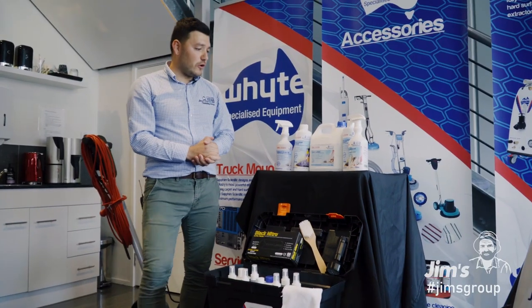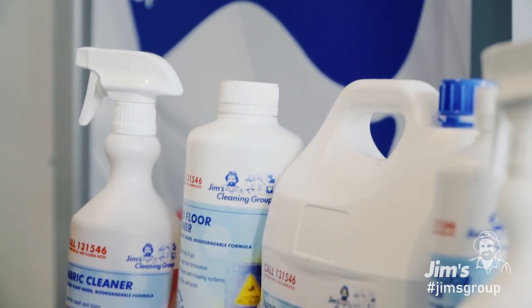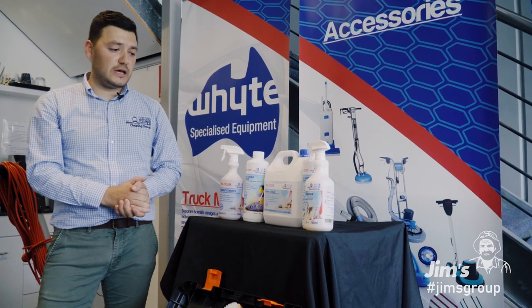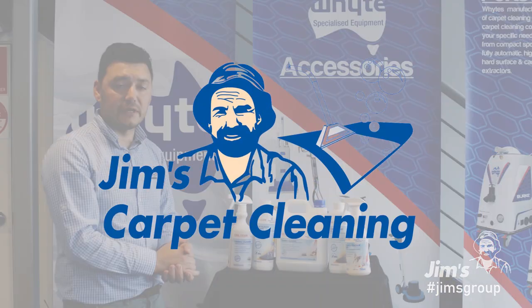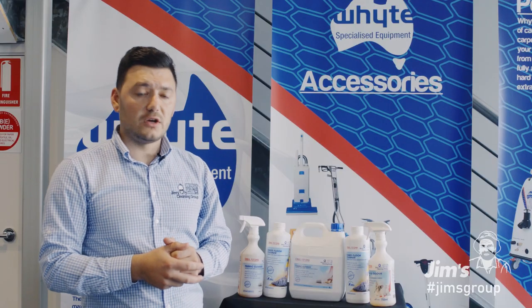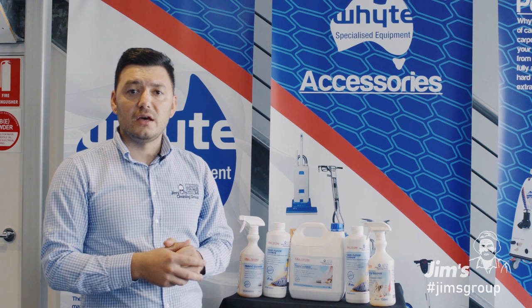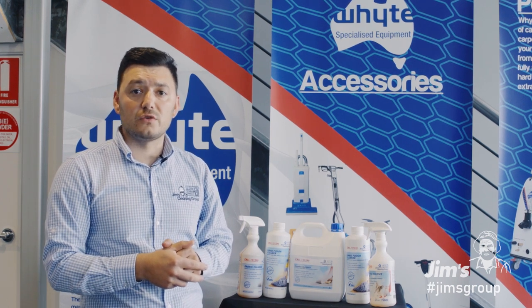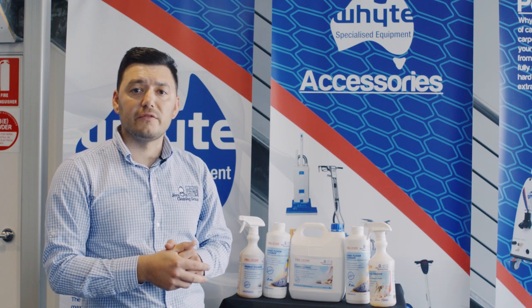We have developed our own range of cleaning products which are plant-based. This is a great tool for our franchisees to on-sell to clients without the risk of damage to any surfaces or carpet. Thanks for watching, guys. I hope we've been able to cover most of the items included in our start-up pack. If you become interested in a trial day, we'll be happy to speak to you. Or if you'd like to speak to your local franchisor, call 131 546.